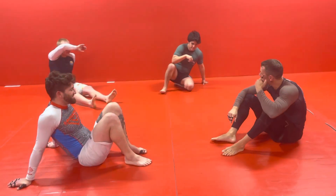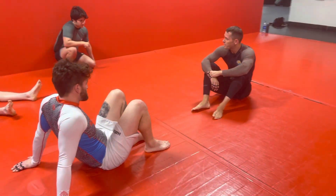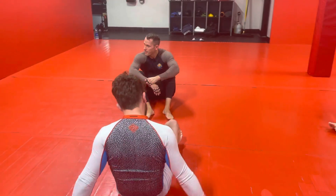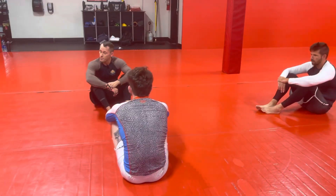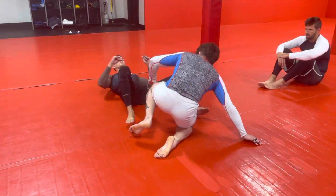Okay, so we're still doing guillotine from guard. We're going to build on what we did yesterday. Yesterday we did it kind of from the sit-up Kimura sweep position. But the actual setup, if you really want to hit this thing in a real match against someone who kind of knows what they're doing,